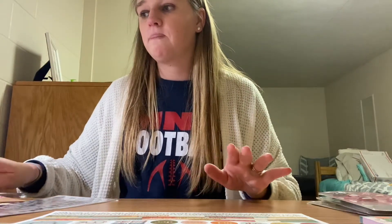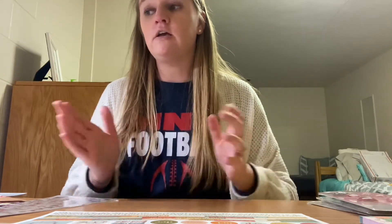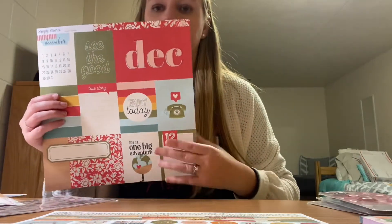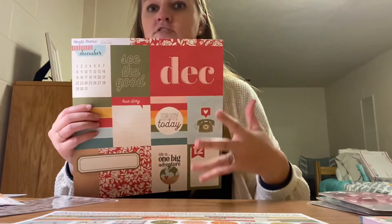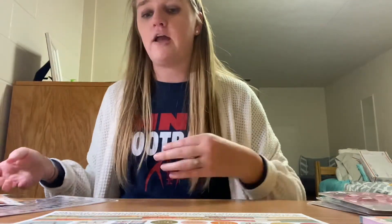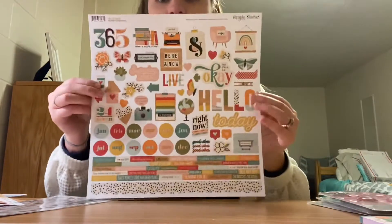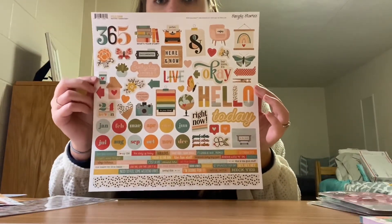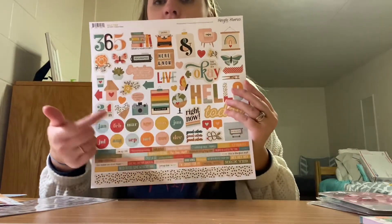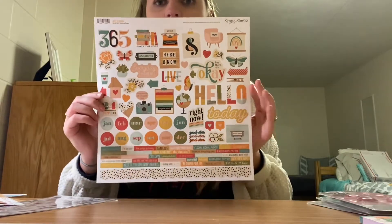I feel like this collection is better for my family to work with just because it's not so theme-y. It does have the colors — like December obviously has the red and the green for Christmas — but it's not like, here's Santa, those kinds of things. So I feel like it'll be better for my family. And here is the sticker sheet — super cute, fun elements to work with. And also great that because it's not so theme-y, you can use any of these in your other crafting.